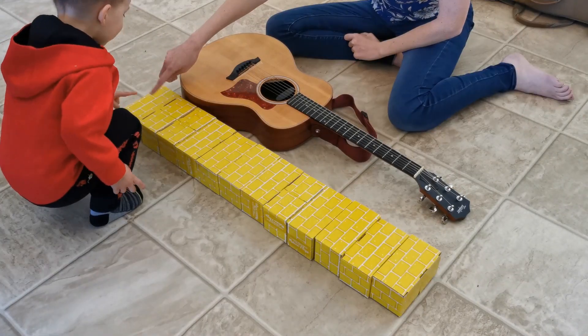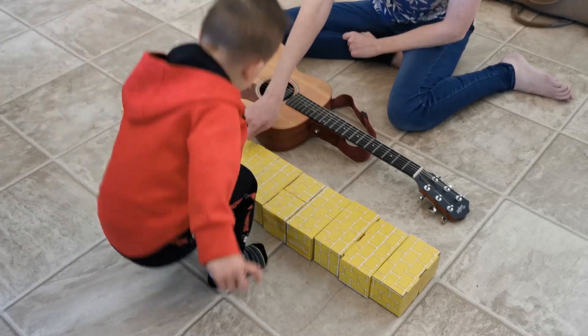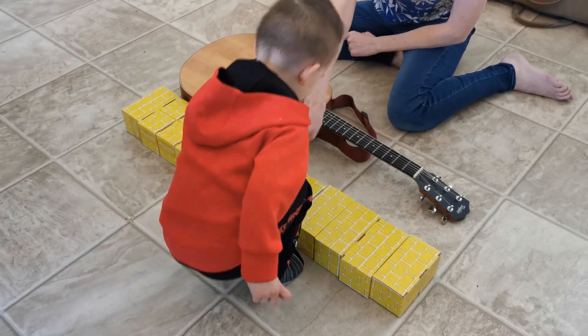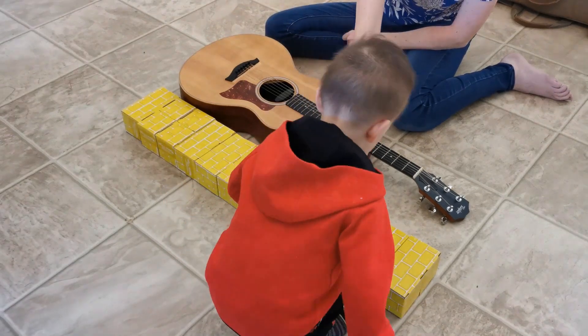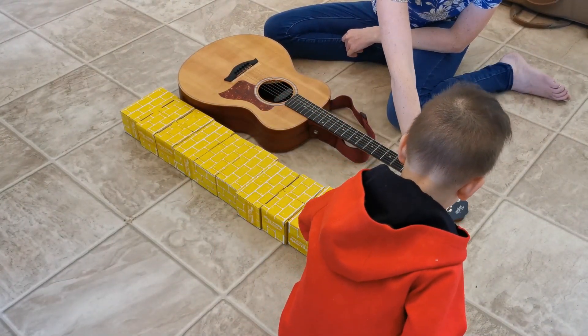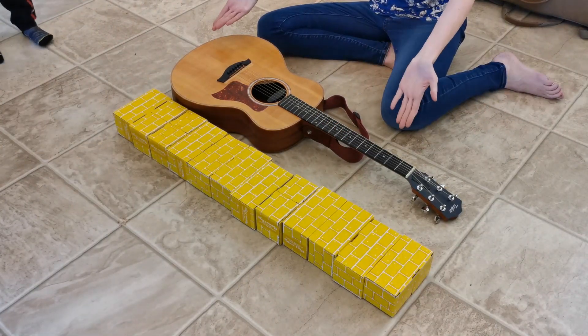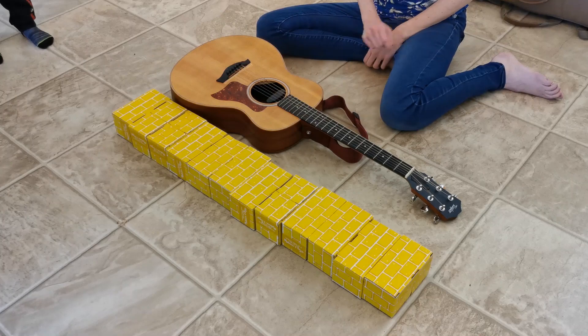One, two, three, four, five, six, seven, eight, nine, ten, eleven, twelve. Twelve blocks. Our guitar is twelve blocks long.